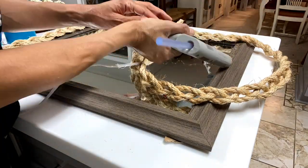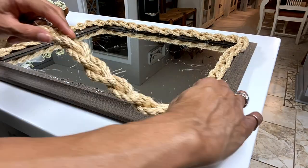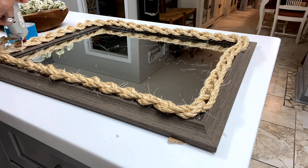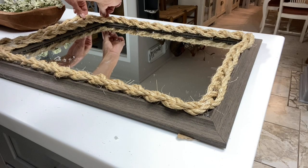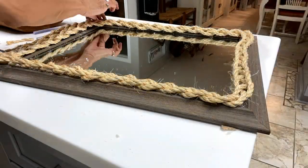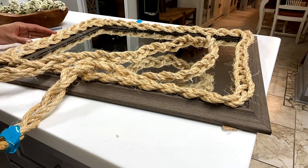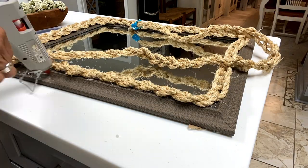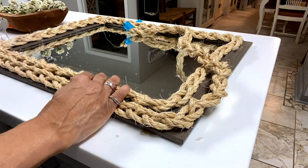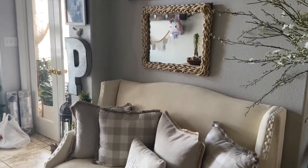This may take some time because the sisal and hot glue do not love each other to begin with, but stick with it guys — it'll work. Now I'm going in with my second layer of braided rope to complete covering the frame, and I'll just continue gluing until I have the entire mirror covered. Look at this — I added it over the settee in my foyer and I think they complement one another well.